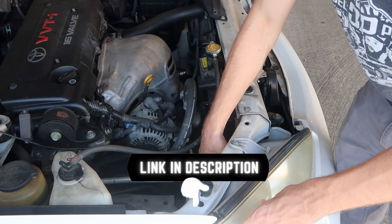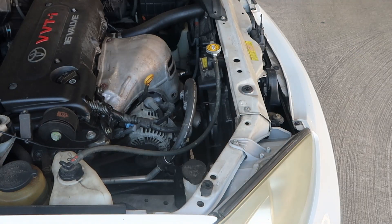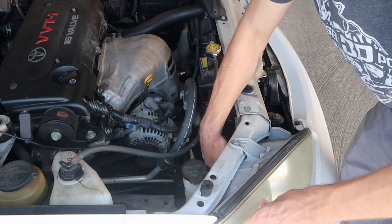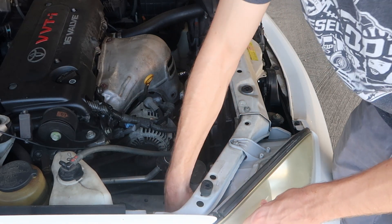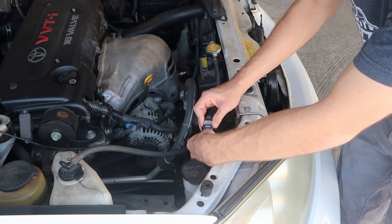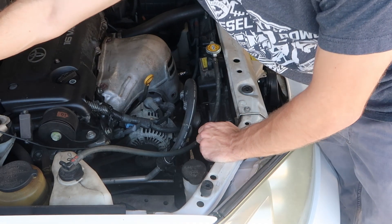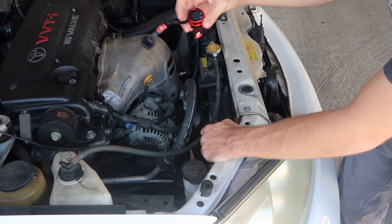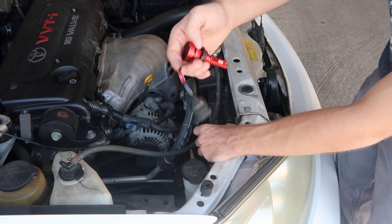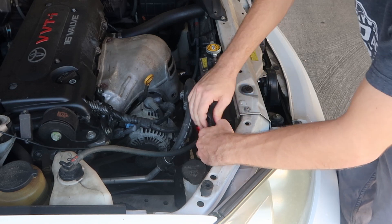The link is down in the description for the new Torchbeam off of Amazon. This is a fairly easy install. All you do is just twist, push in and twist a little bit on each bulb and then disconnect it — press this tab. The nice thing about these Torchbeams is they have the built-in fan on the back to keep the LED cool and this extended wire which helps out in the install process.